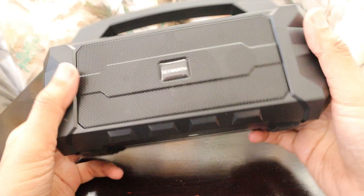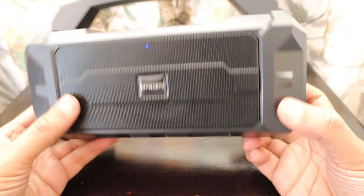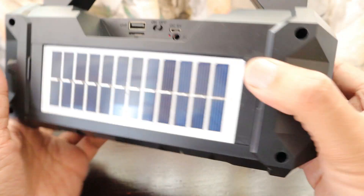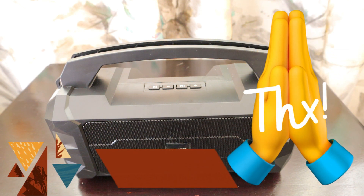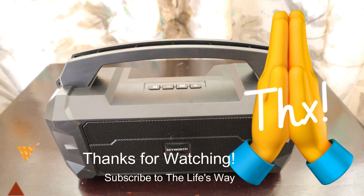That's how the sound quality is — I was playing some music and it was not up to the mark, so I had to switch it off. This is how it is overall. Thank you very much Skyworth for the launch event and for the gifts. If given an opportunity, I will definitely try a Skyworth TV and share my comments on that as well. Thanks a lot, bye bye.